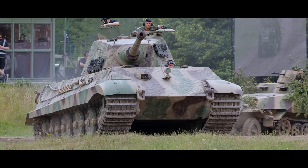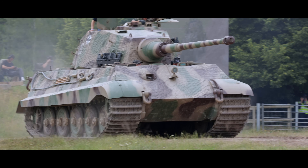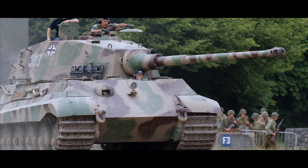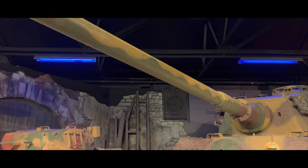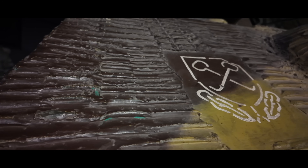There's a strange texture that clings to many of Germany's mid-war tanks. A rippled, ridged crust pressed into the armour like drying plaster. At first glance, it looks decorative, almost artistic. But it wasn't. This was Zimmerit, a chemical skin created to stop a terrifying new weapon: magnetic mines that could turn even the thickest armour into molten scrap.